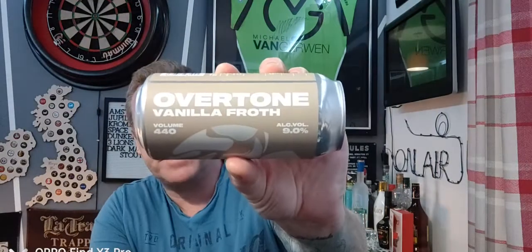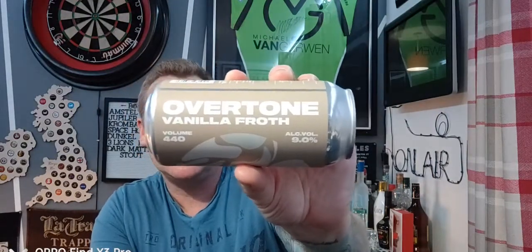So we've got one from a really big branded craft beer company, and it's a stout as well. I picked this up from St Martin's service station quite a while ago, coming in at £4.99. It's from Overtone Brewing out of Scotland, and this is a can of their Vanilla Froth — a vanilla latte stout coming in at 9% in a 440ml can.